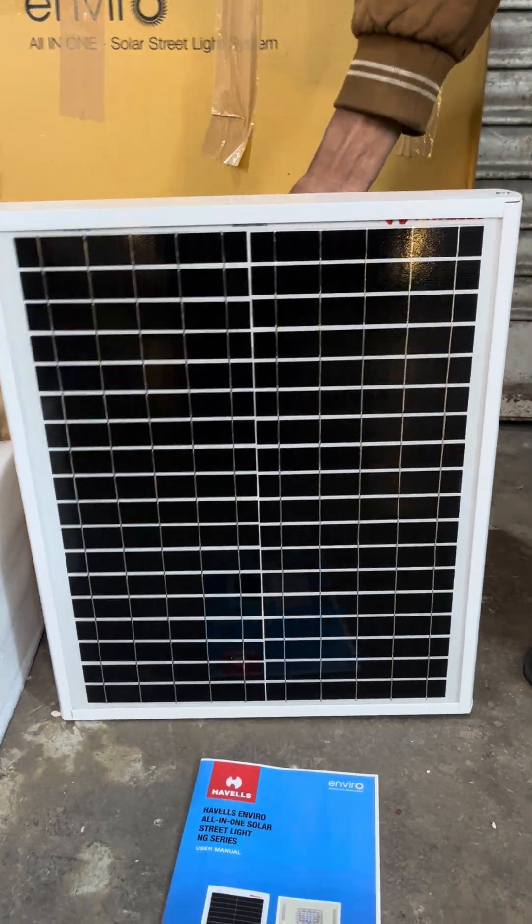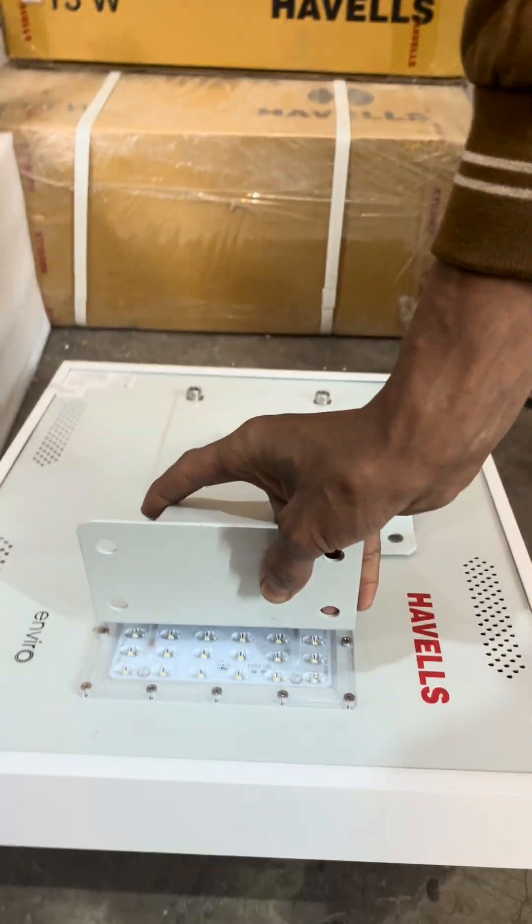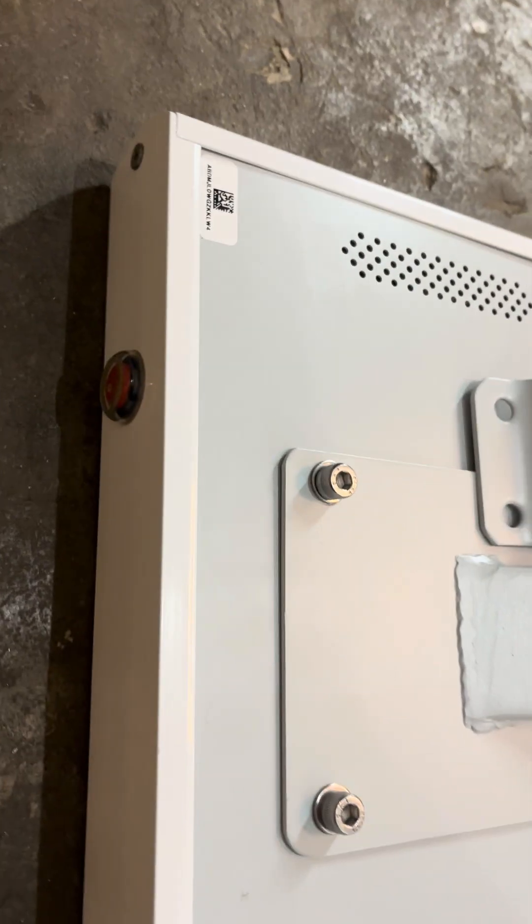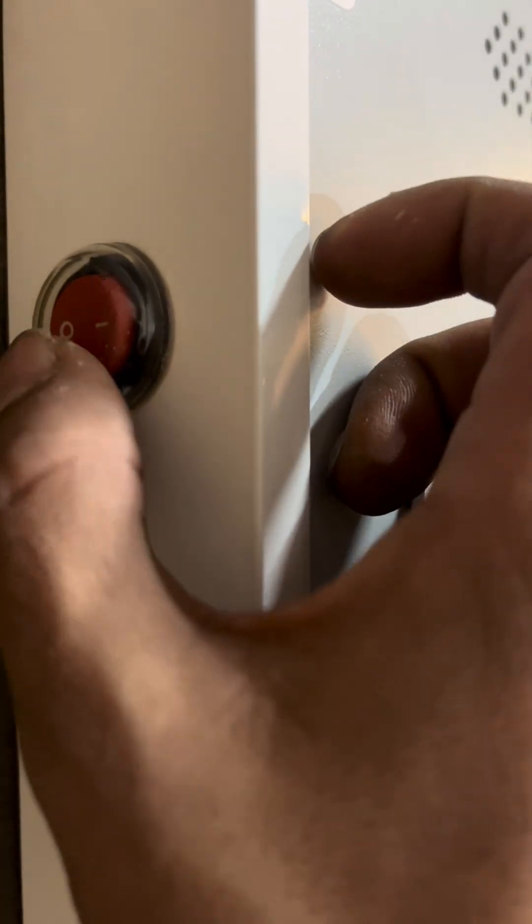Let's turn on the light and show you how it exactly works. This is the light — it has a switch right here, and in the lower area you can see the switch.